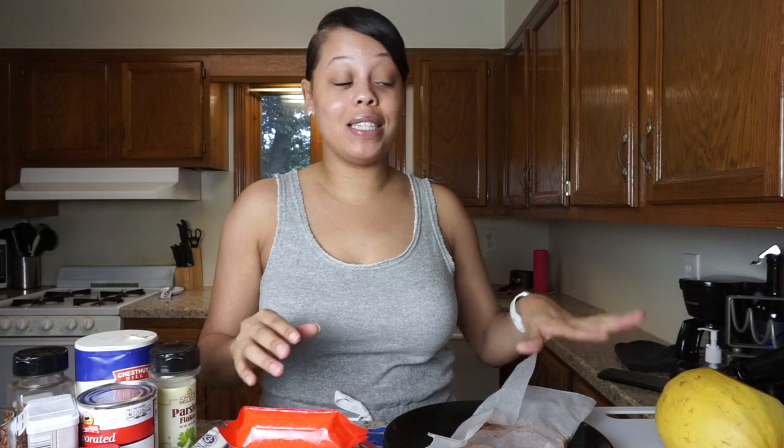Hey guys, welcome back to another episode of cooking with Samara Denae. It's your girl Samara Denae and I'm back with another video. Today is going to be a cooking video. We're going to be making salmon alfredo, but instead of using regular pasta, I have this spaghetti squash right here. I've never had squash before, so hopefully it comes out good.